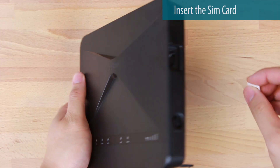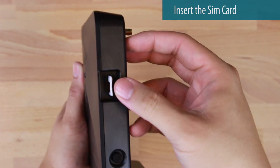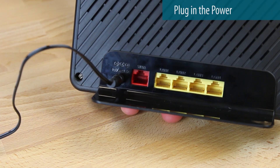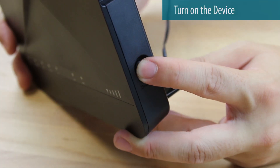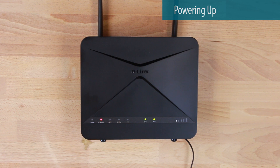To start, insert your SIM card, then attach the antennas, connect the power, press the power button, and wait for the router to power up and connect. This shouldn't take more than a minute.